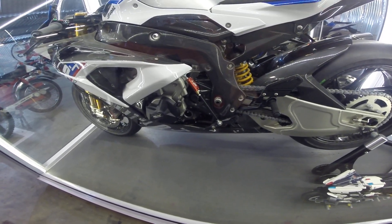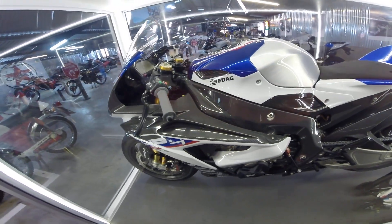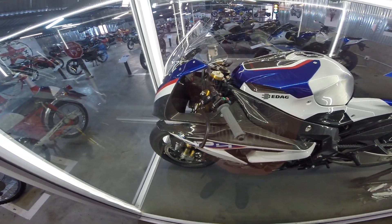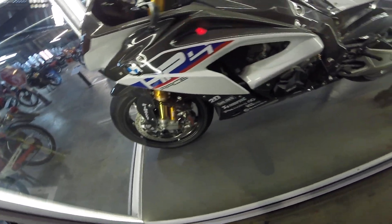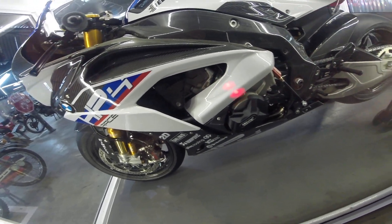Quick shifter. Oh, it's beautiful. Race buttons there. Brembo clutch slave, although it's cable operated. TFT dash. Oh, what a machine this thing is. And you can see the carbon fiber frame sticking out there.